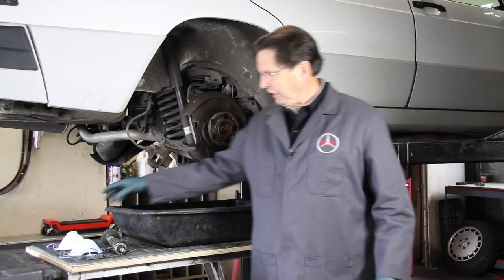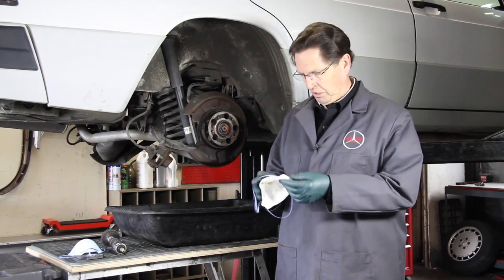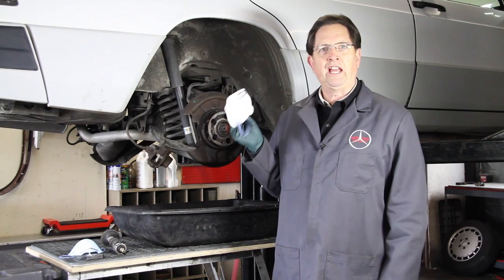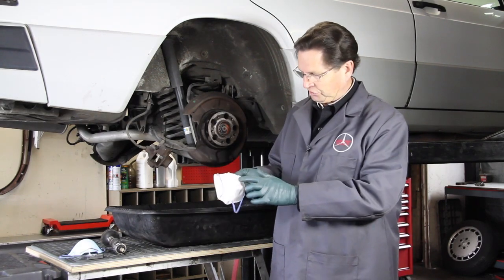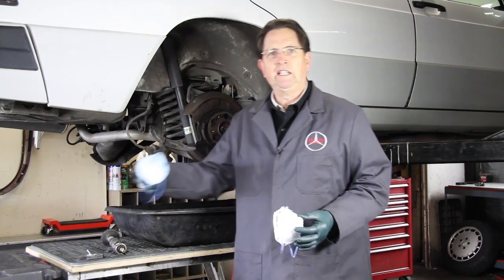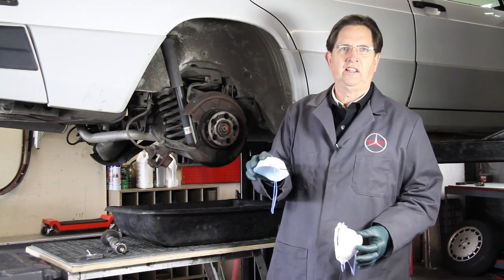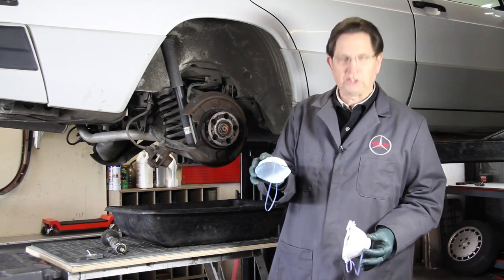Number one, I want to talk about safety. When you're working around brakes — changing rotors and pads — always wear a face mask, and wear a good one. One that has a nice seal around the face and also has an exhaust port like you see here. I would avoid these cheap ones that you see here; these are probably only good enough for when you sweep the floor or maybe work in your wood shop.